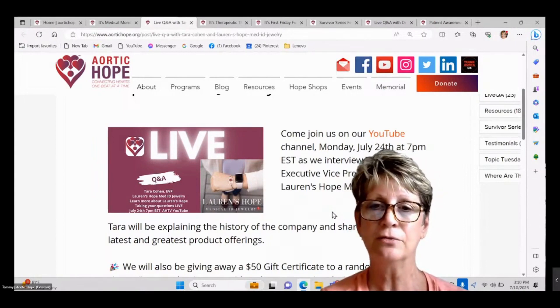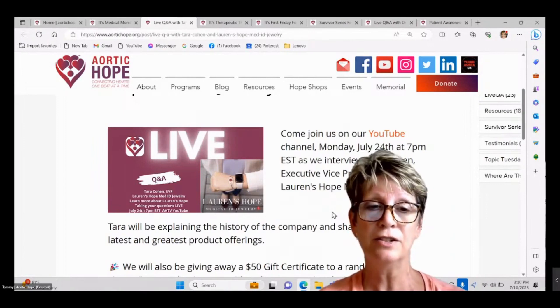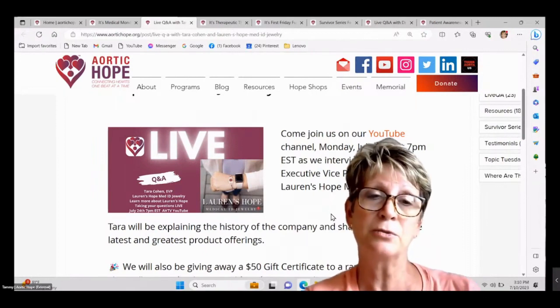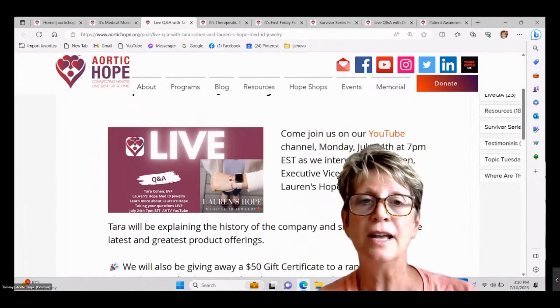Mine just says that I have a thoracic and abdominal aneurysm. It also notes that I did have a thoracic dissection repair, and then it has my husband's phone number on there. So it's full of useful information.